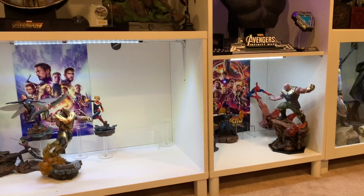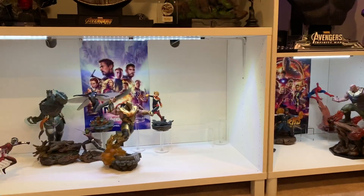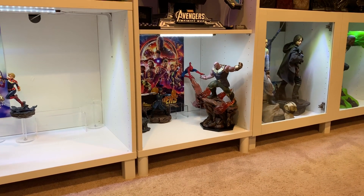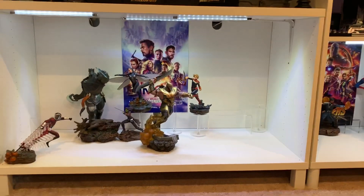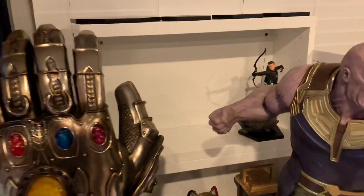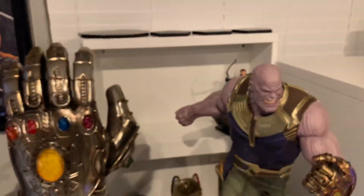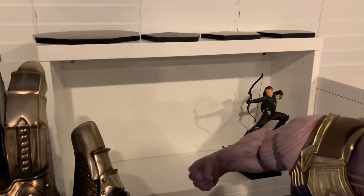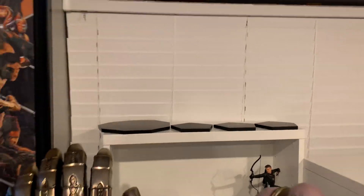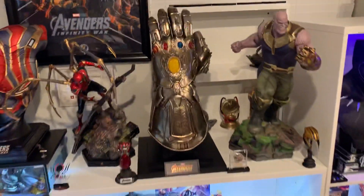So in essence I'll have four scenes: the Infinity War Titan battle, which was my favorite battle; the Endgame final battle, best battle scene ever made; Vormir, the death of my all-time favorite Black Widow, which was a crucial moment in that movie; and of course the entire Endgame setup. So that is the plan.